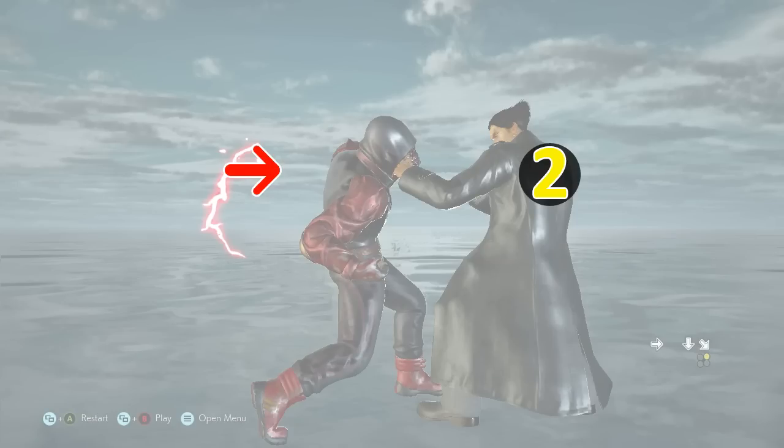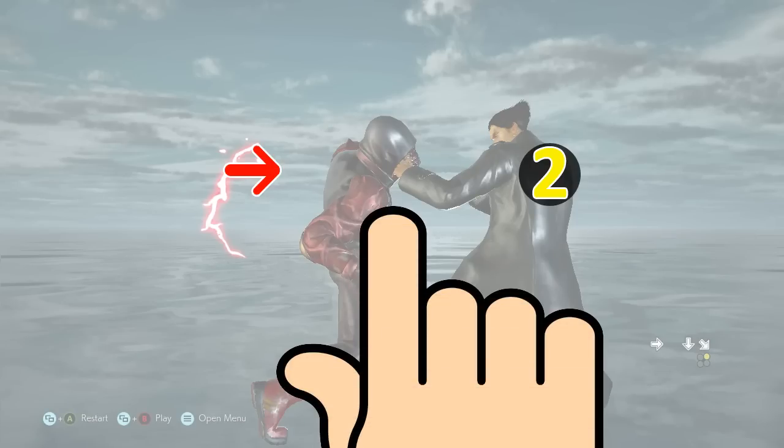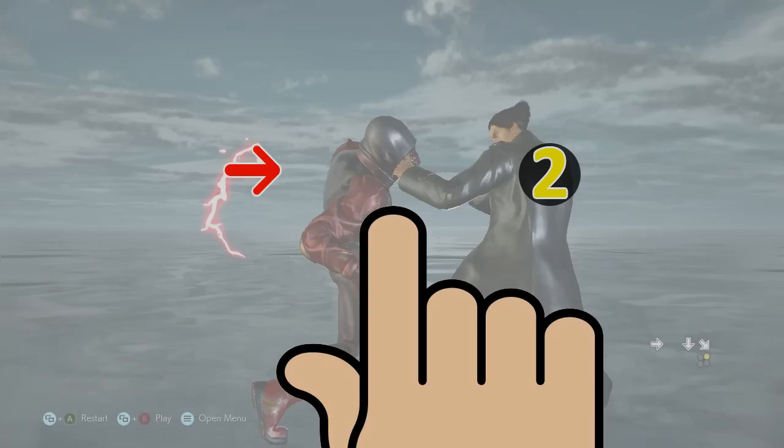In short, we must find a way to make sure we press forward and 2 at the exact same time. We're talking frame precision here — milliseconds. The way I do this is: I press forward and 2 with the same finger.